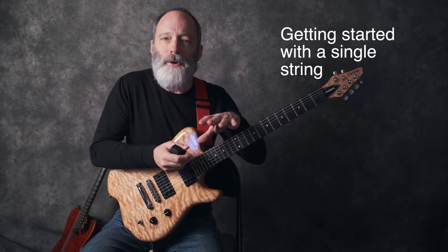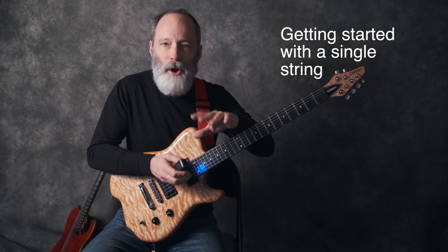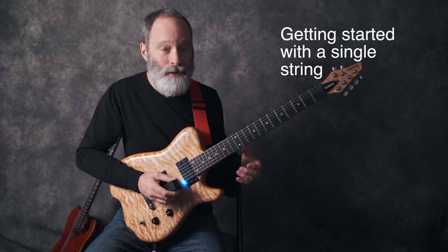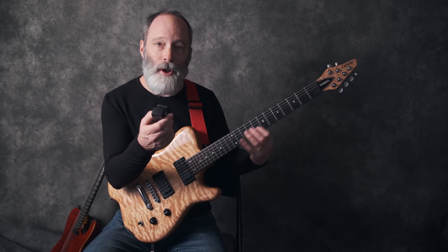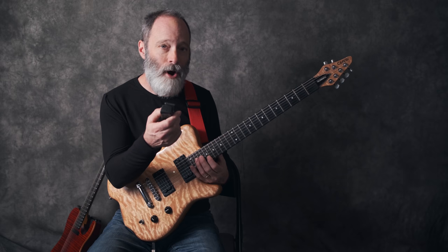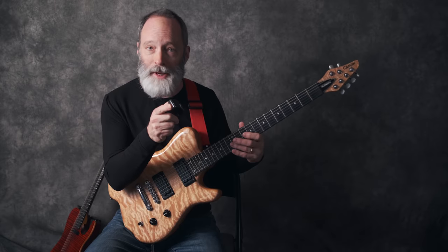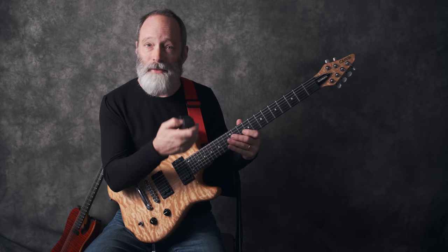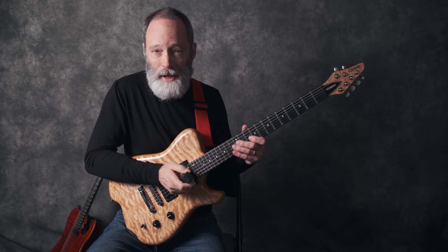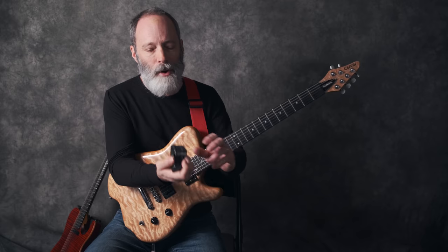Once you get your amp or amp modeler and guitar setup, you're ready to get going with some Ebo sounds. The first thing I would suggest is to focus on one string on the guitar. My suggestion is the second string, or the B string. Typically that's going to be an unwound string — it's going to vibrate really easily with the Ebo and it's just going to be easy to start with.